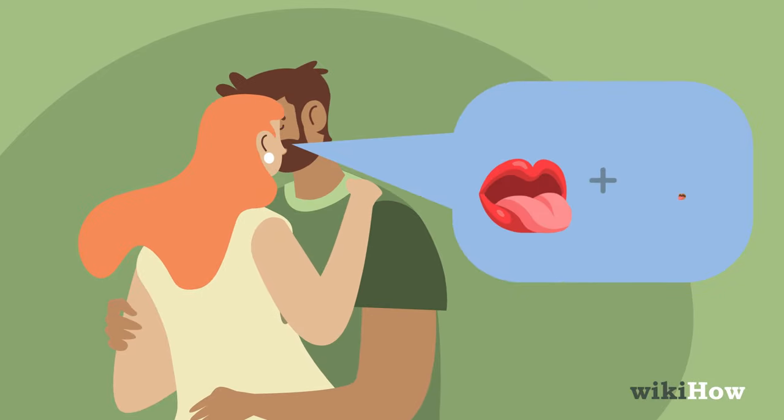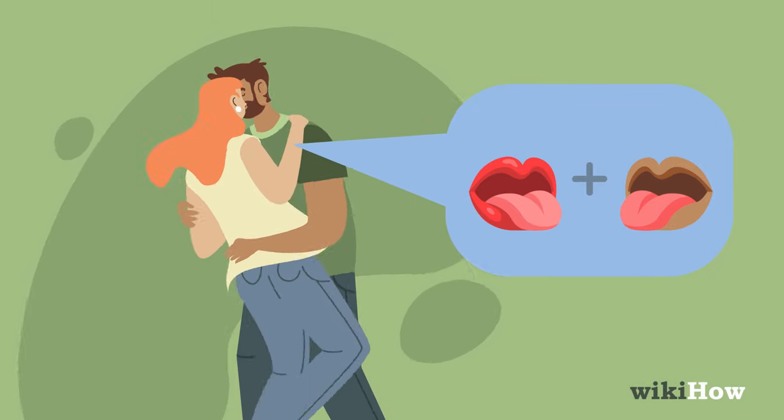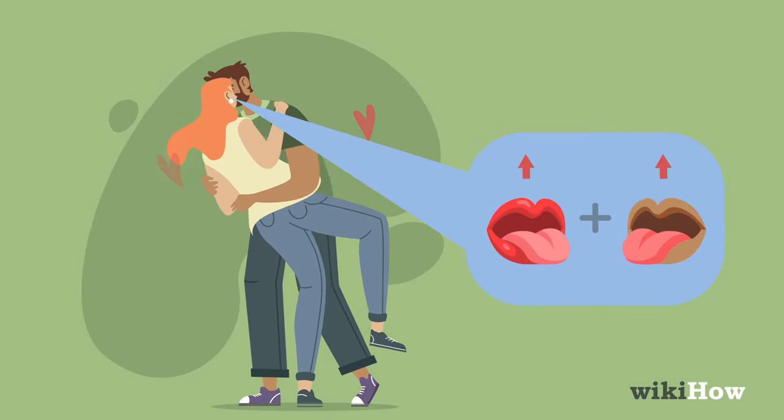Try touching your partner's tongue with your tongue. Go light with the tongue at first, then up the intensity if you're both into it.